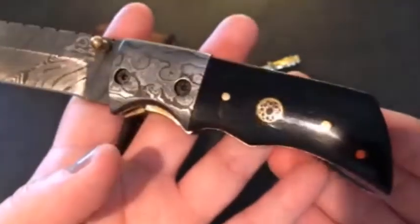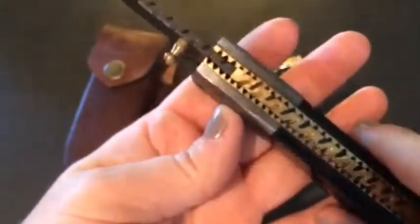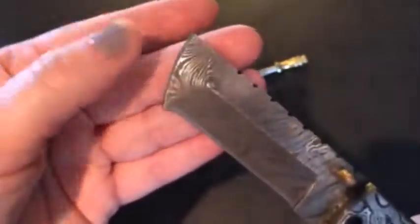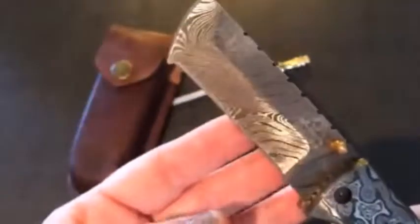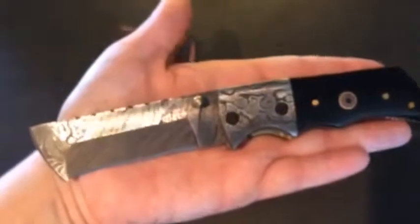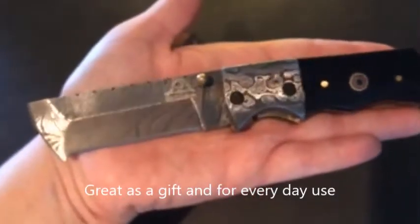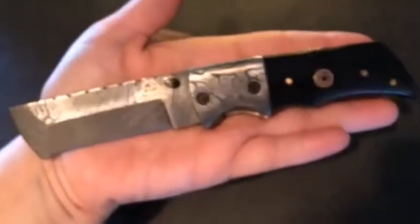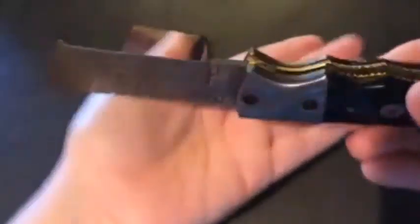It is nice and heavy and made very well. This one is very unique because you can use it in many different ways — as a box cutter or as a knife. It is extremely sharp; this is a blade that is never going to go dull. My husband keeps it on him for cutting boxes at work. But it also makes a beautiful gift or collector's item — it's not just for men, it's for women too. It has great grooves so it's very easy to hold.